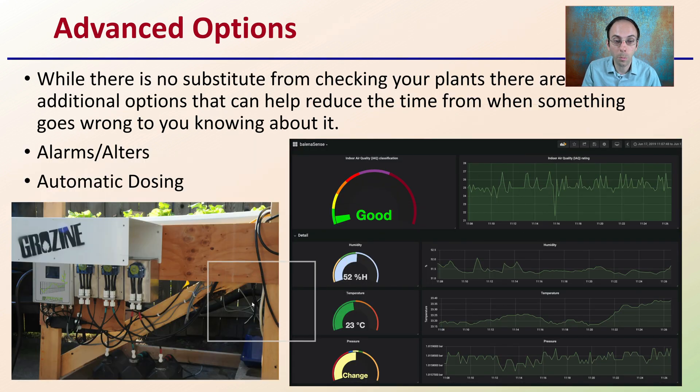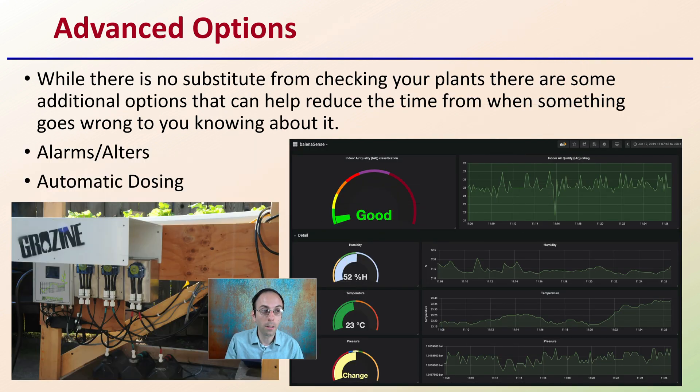Now there are some advanced options, depending on what level you want to get into. While there's no substitute for checking your plants, there are some additional options that can help reduce the time from when something goes wrong to when you know about it. You could set certain alarms or alerts, get text messages, or get automatic emails sent out. There are even options for automatic dosing, where if the computer realizes the pH is coming up too high, it can add particular solutions to help bring that pH back down to your acceptable range, avoiding large swings in environmental conditions that would reduce your rooting success.